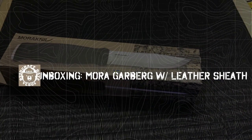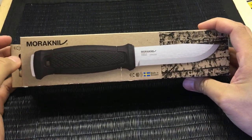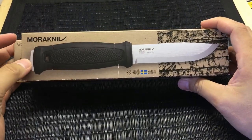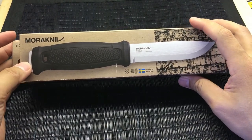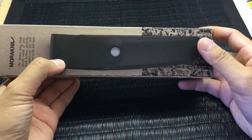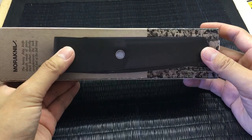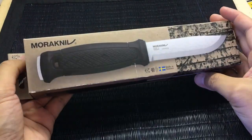Hey what's up YouTube, this is Bushcraft Dave and I have an unboxing for you guys. This is the Mora Garberg, which you've all seen and it's been reviewed a ton of times. Most people get the multi-mount version of it, but this one is the leather sheath. I kind of wanted something a bit more bushcrafty, less tactical, and I opted for the leather.